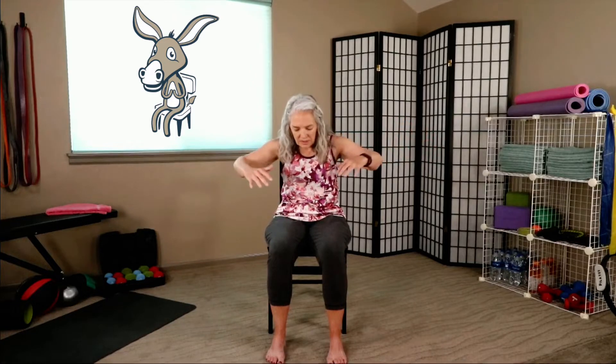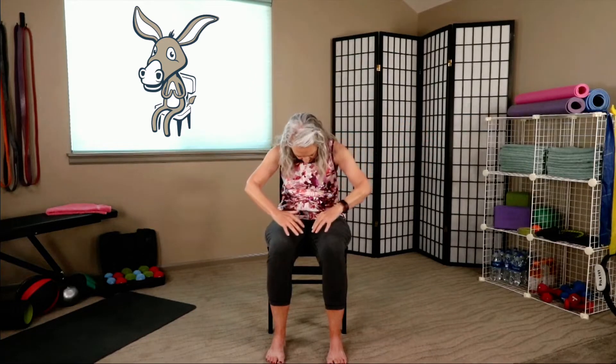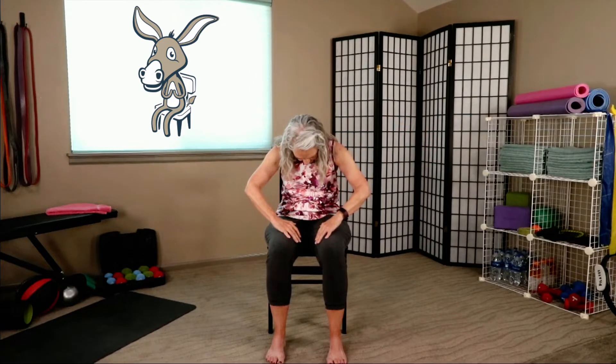One more time. Last time — lifting up into cow pose, and rounding down into cat pose. Let's come back up to seated position.